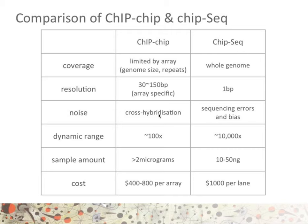With regards to dynamic range, ChIP-on-chip was limited to about 100-fold, whereas ChIP-seq, on an average experiment, already has a hundred times more dynamic range than ChIP-on-chip ever had. In fact, the dynamic range of ChIP-seq is effectively limitless, as the more we sequence, the more dynamic range we will get.